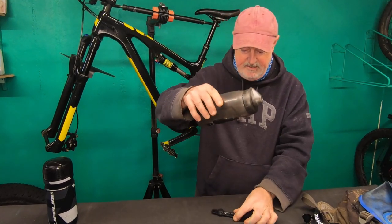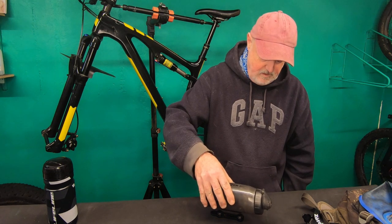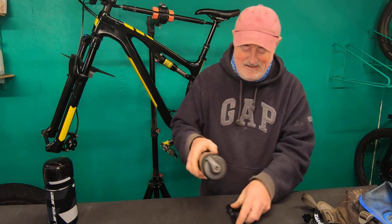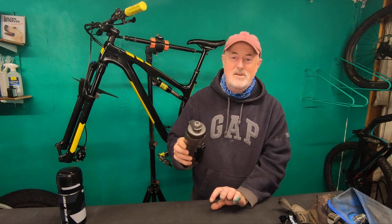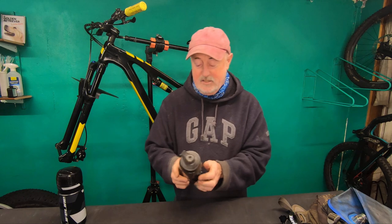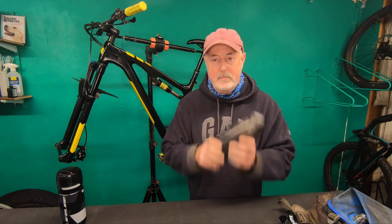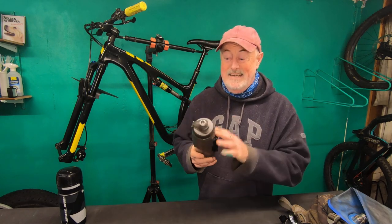Let me show you how low it gets — there's a good inch and a half there which shows the strength of the magnet. So I'm going to put this on. The two things I need this to do: I need it to fit on the bike and not get in the way of the rear shock, and I need it to stay on the bike if you go over rough ground.